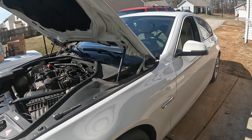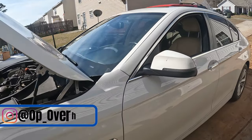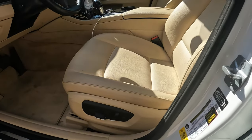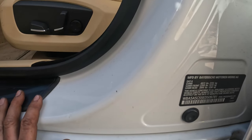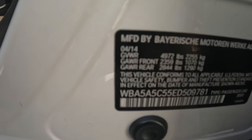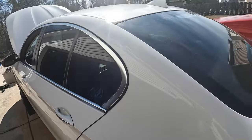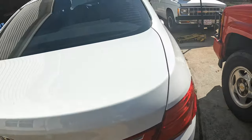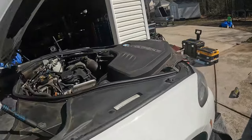Welcome back to the channel. Today we have a 2014 BMW 528i — you can see it right there — and it does have the N20 engine in it.